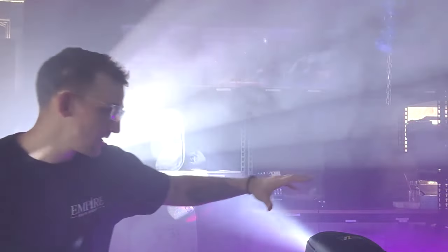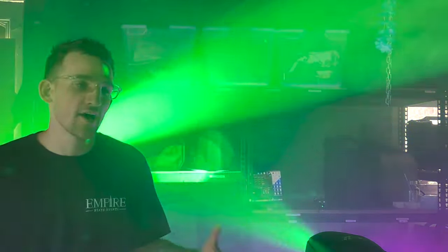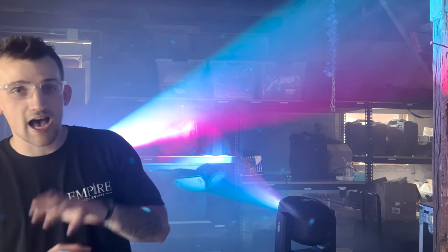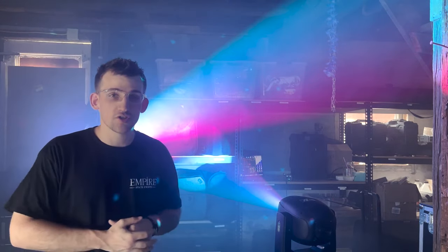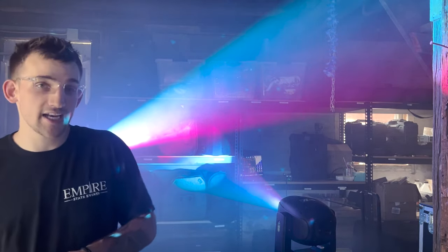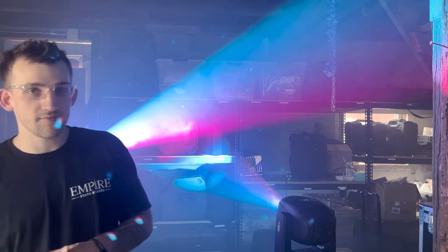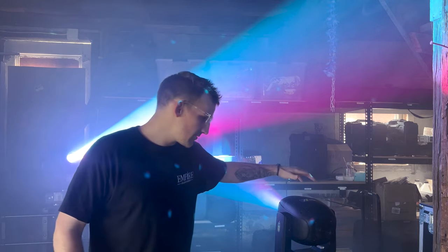If you're looking for an affordable light to take that next step into lighting and you're not sure if you want to spend big bucks on crazy lighting yet, this is a super affordable option you could add to your arsenal to really take your lighting to the next level, get more money from your clients, and overall improve the quality of your events.